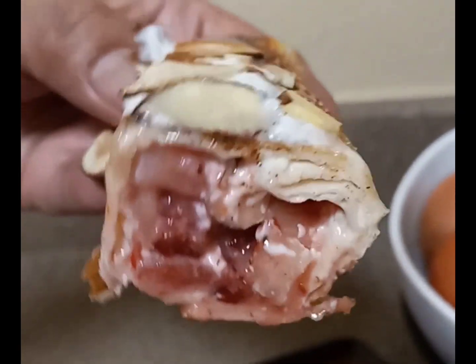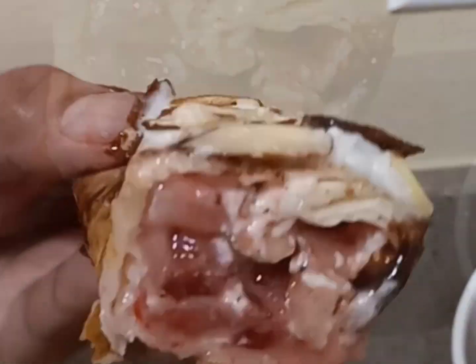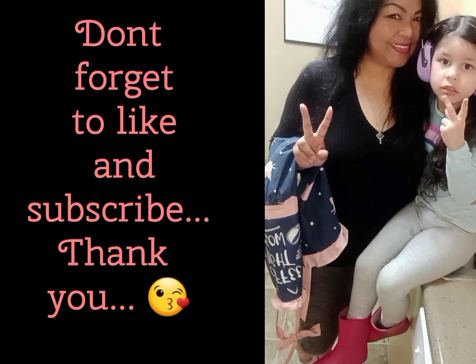Thank you all so much for watching. I hope you enjoyed this video. Join me again next time right here in my kitchen, where every day I'm cooking in pink boots. Bye!